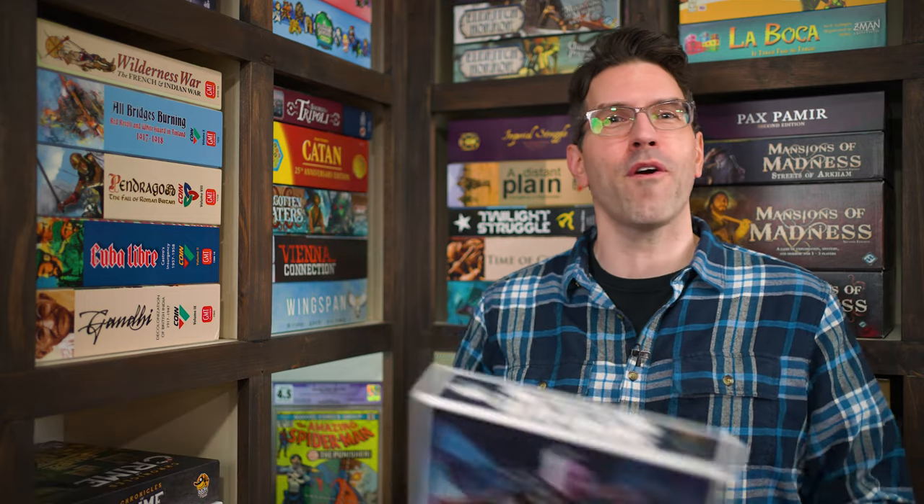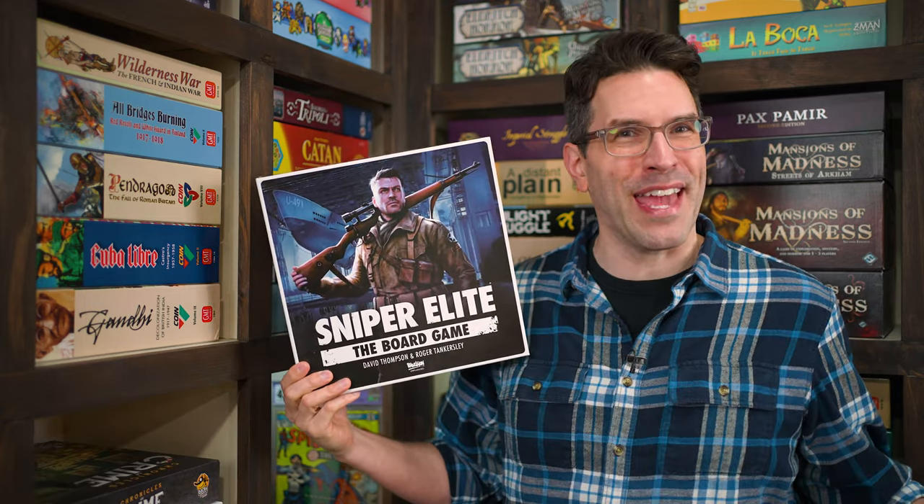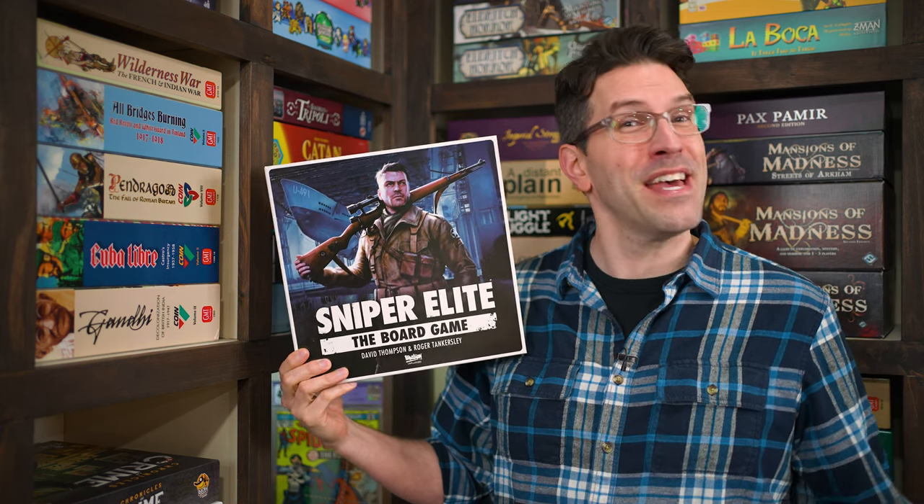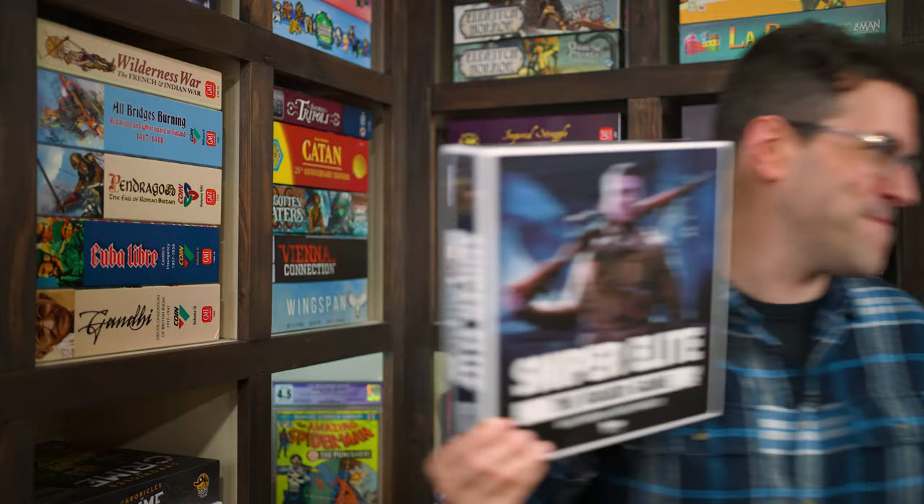Hi and welcome to Watch It Played. My name is Rodney Smith and in this video we're going to learn the one to four player Sniper Elite the board game, designed by Roger Tankersley and David Thompson and published by Rebellion Unplugged, who helped sponsor this video. Based on the popular video game series, here a lone sniper is deep behind enemy lines under the cover of darkness and poised to strike key wartime objectives. The enemy has superior numbers and time is on their side, making this a deadly game of cat and mouse. So join me at the table and let's learn how to play.